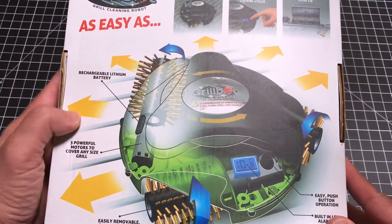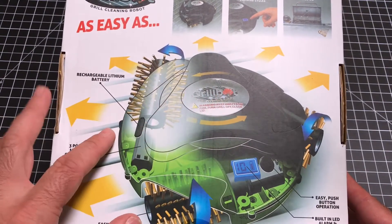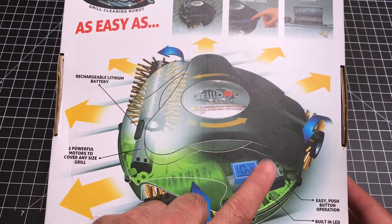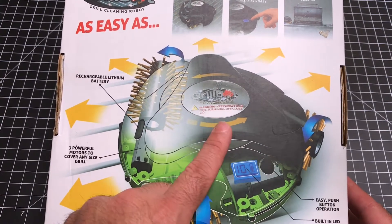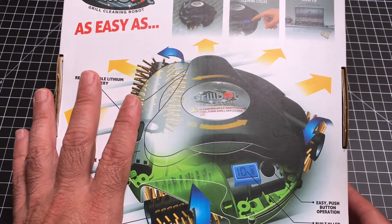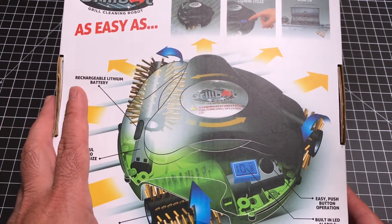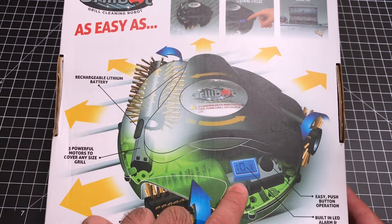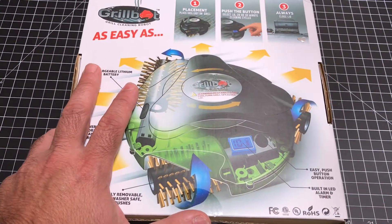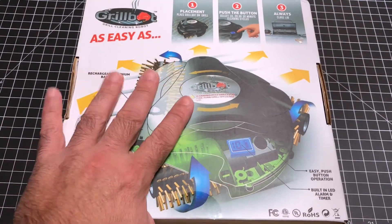Before taking a look at the unit I just wanted to show some of the key points in the advertising. This unit has the ability to clean your grill automatically. It has three modes: a 10 minute, 20 minute, and 30 minute mode, controlled by pressing this button once for 10, twice for 20, three times for 30 — pretty simple. It requires charging: 8 hours the first time, then you put it in your grill and you'll be able to get your grill clean multiple times. It's designed to work in your grill even if it's warm, as long as it's under 250 degrees — but let your grill cool off a little bit.